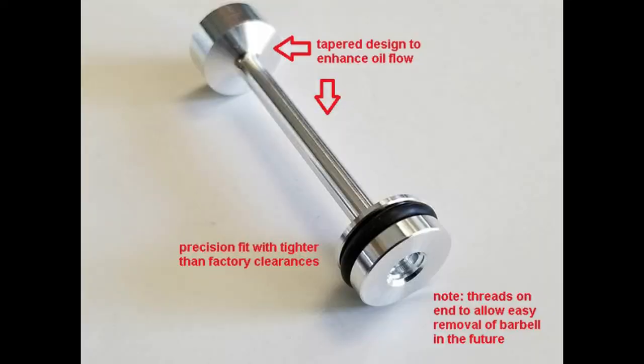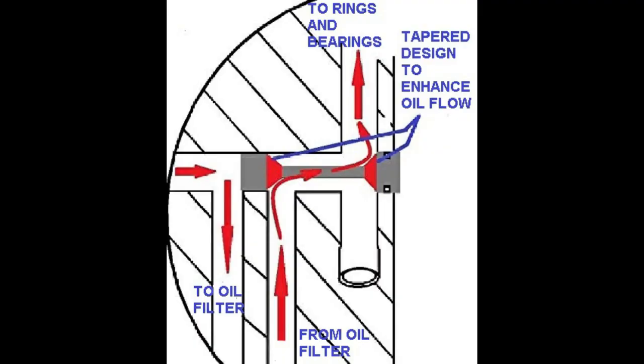This picture shows the upgraded design of the billet barbell over the factory barbell. This diagram shows the location of the barbell and its general function in the engine.